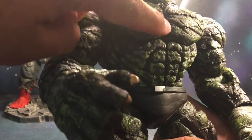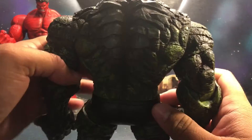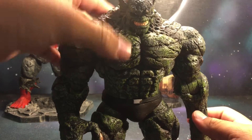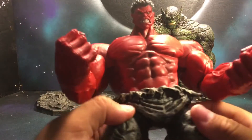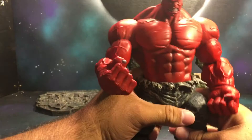You can see all the black wash on it — all the detail looks very reptilian. As you may know, Abomination does have a past with Hulk and Red Hulk. It was pretty much because of Abomination that Betty Ross died. Red Hulk here — same thing. Nice sculpt, I like how big he is.